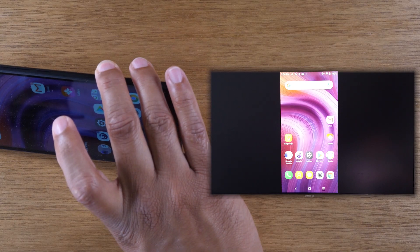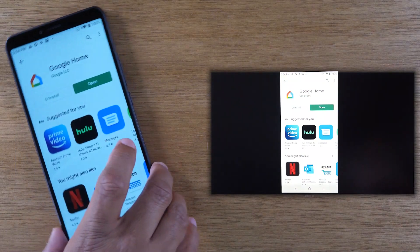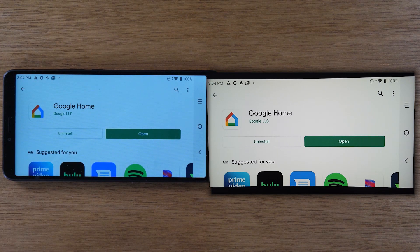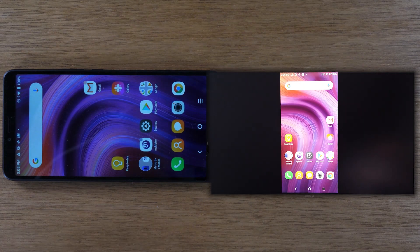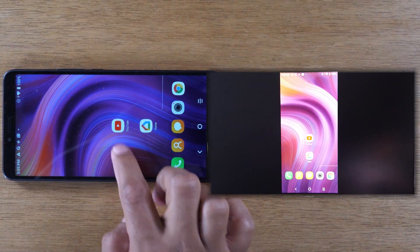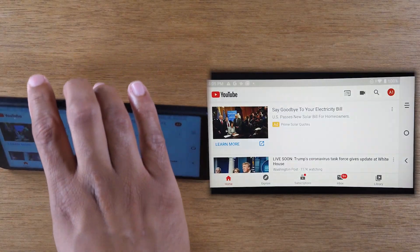I can turn the phone sideways — not in that setting actually, but if I were to go to the Play Store, for example, and I rotate it sideways like this, it will also show up in that same way on the TV. You can also play a YouTube video this way — YouTube does rotate when you do that.